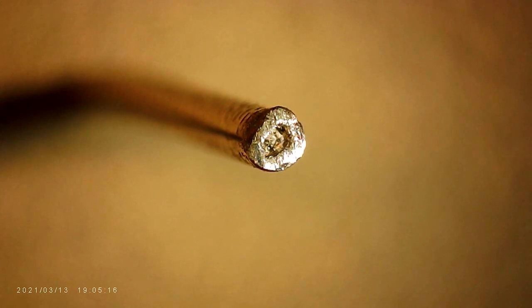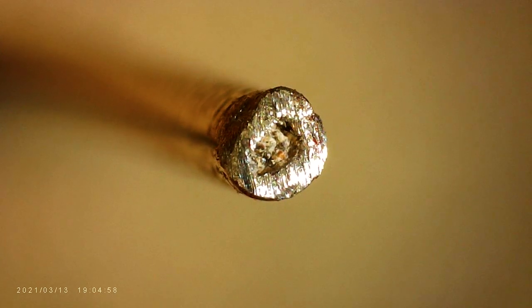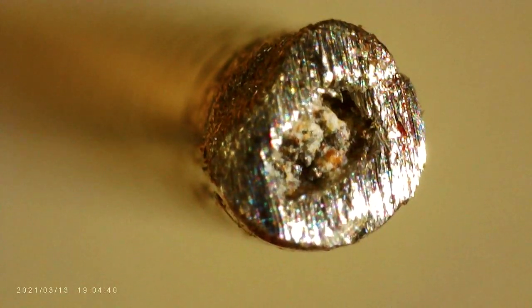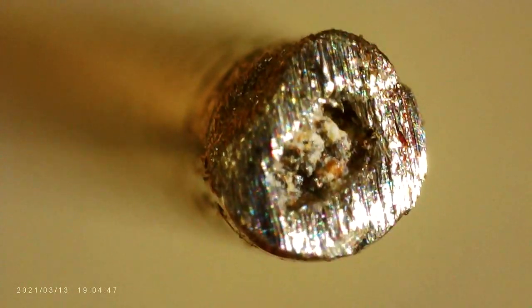This is a picture of the dual shield flux core wire under my microscope, and as you can see it's hollow on the inside and filled with flux. The purpose for that flux is, in combination with the shielding gas that comes out of the bottle, it burns when you're welding and creates a perfect weld environment for your weld and protects it from the atmosphere.